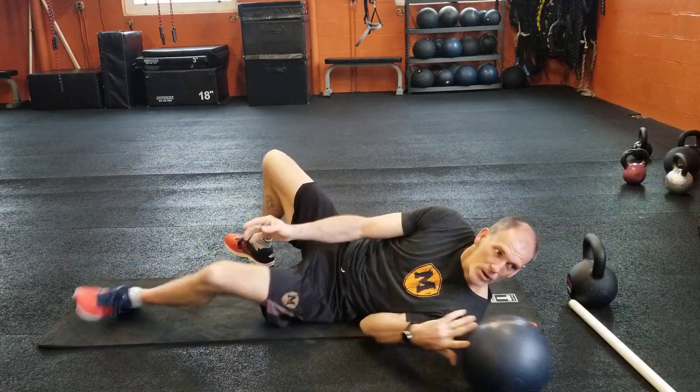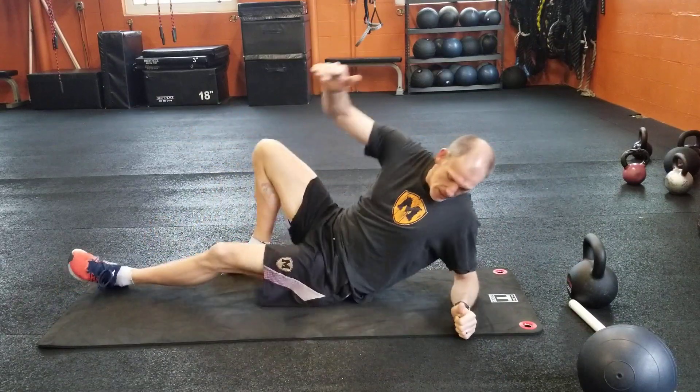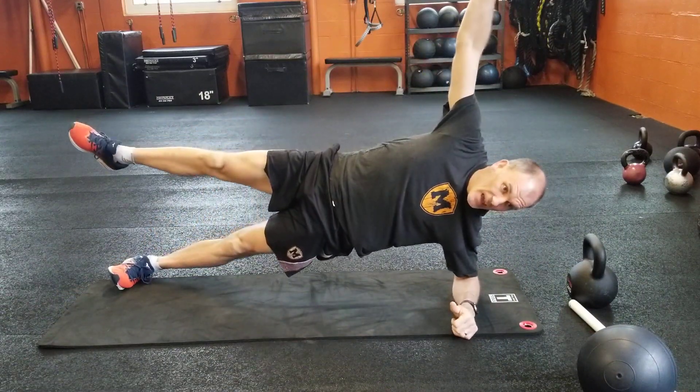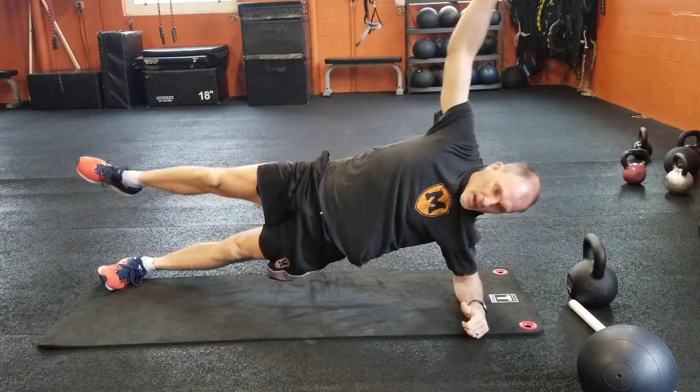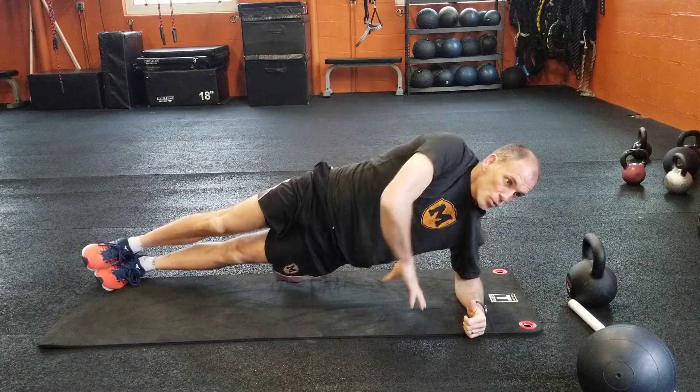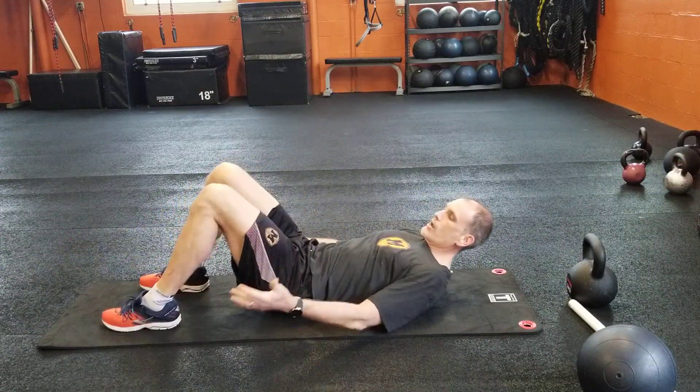Then we go to the side plank with reach. If you can raise the leg that makes it a lot trickier; you can control as you go. Leg can go down, but again it's just one on each side for the first round.